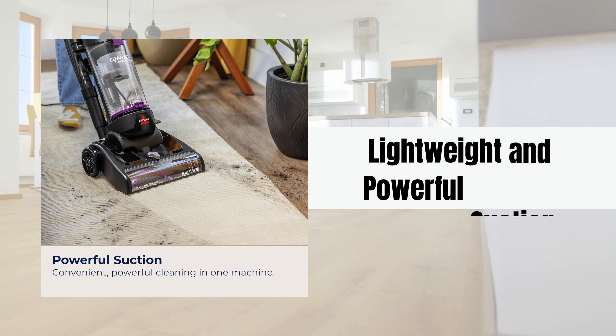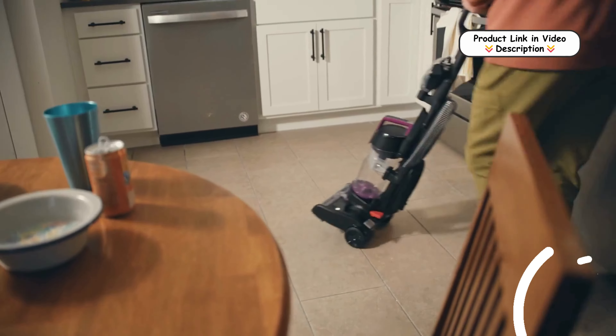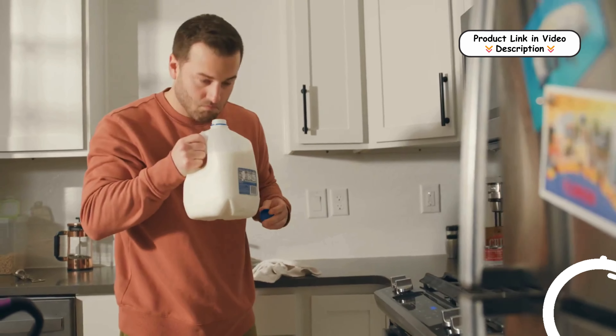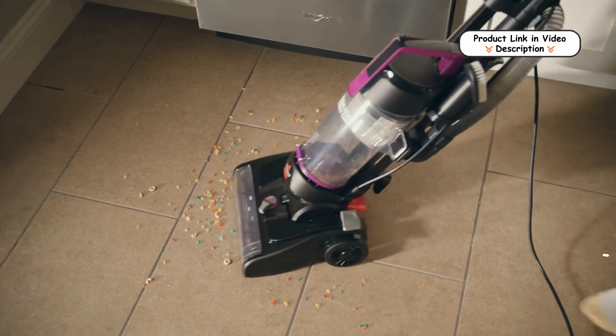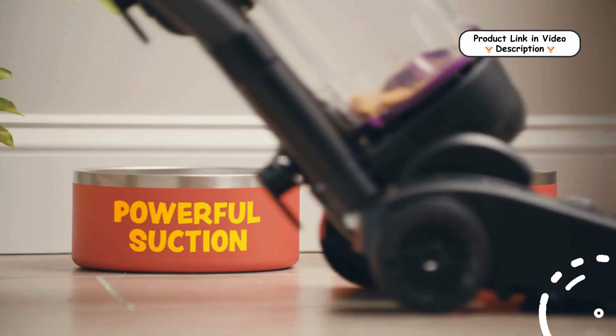Lightweight and powerful suction — weighing only 10 lbs, this vacuum combines powerful suction with a compact, lightweight design, making it easy to carry and maneuver around your home for efficient cleaning on both carpets and hard floors.